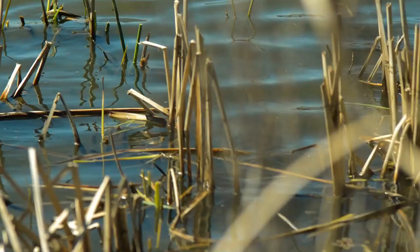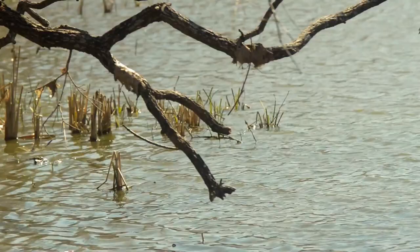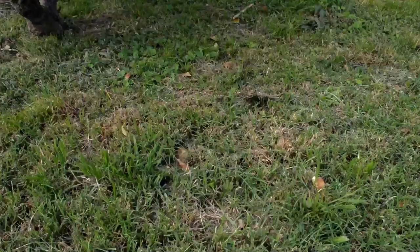The eggs are laid in moist soil, marshes, creeks, and ponds. It takes two weeks for the eggs to hatch, entering into the larvae stage.